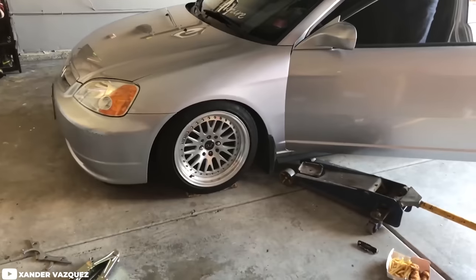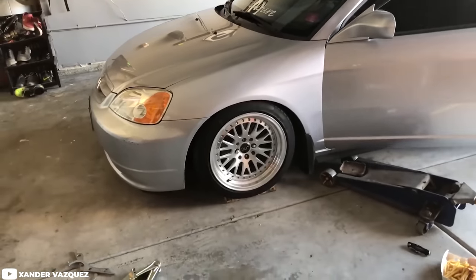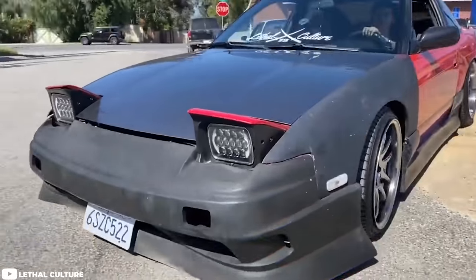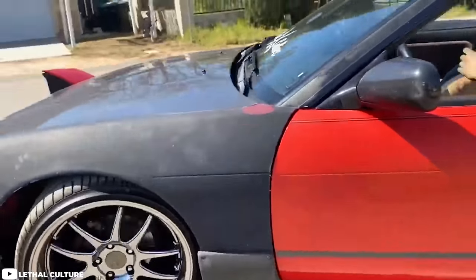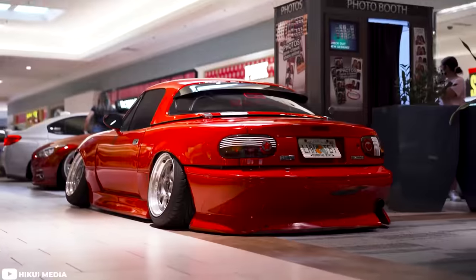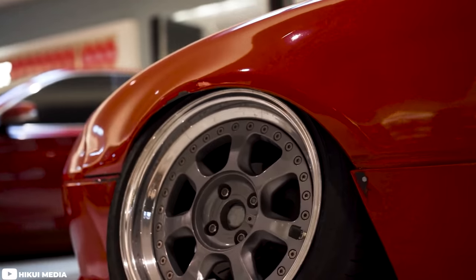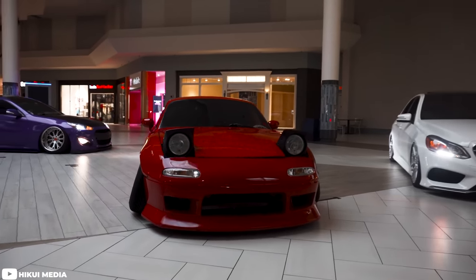Another common mistake is adjusting your preload to the maximum or minimum possible because you just don't want movement. This happens with my static boys — tighten it down, make it not move, put it on blocks. But you can have some poor results by going to the absolute minimum or maximum. If you max out your spring load, you may end up with the car's corner weighing less than the spring load of the linear rate spring in your coilover, and the spring won't even compress regardless of the stress on that corner — causing the car to be, at its core, extremely static.